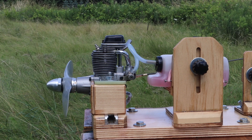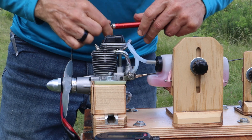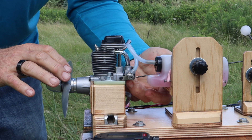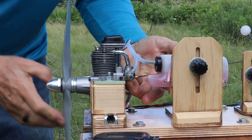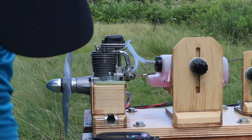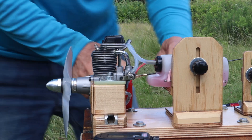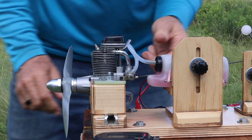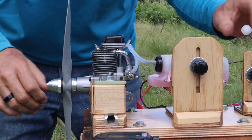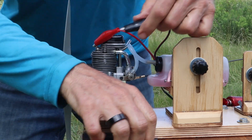Alright, now I've got to have my Enya lead. Since this is a reverse rotation, I have to remember to turn it backwards to prime it. And I also have to remember to reverse the leads on my starter here — otherwise it'll probably never start. I think it should run. Okay, let's fire this beautiful engine up and see what she does.